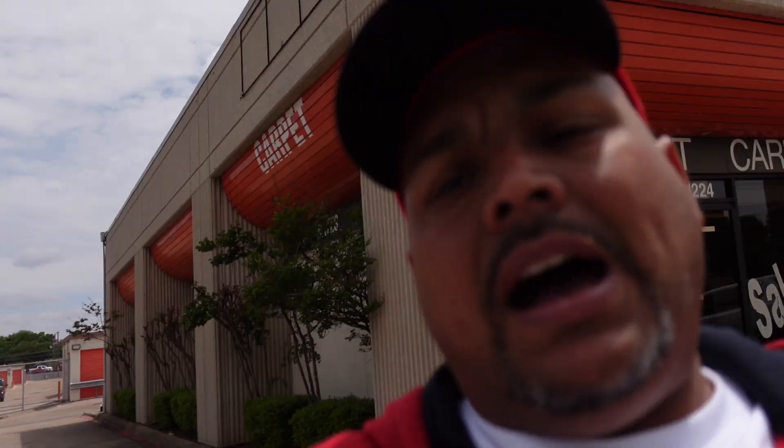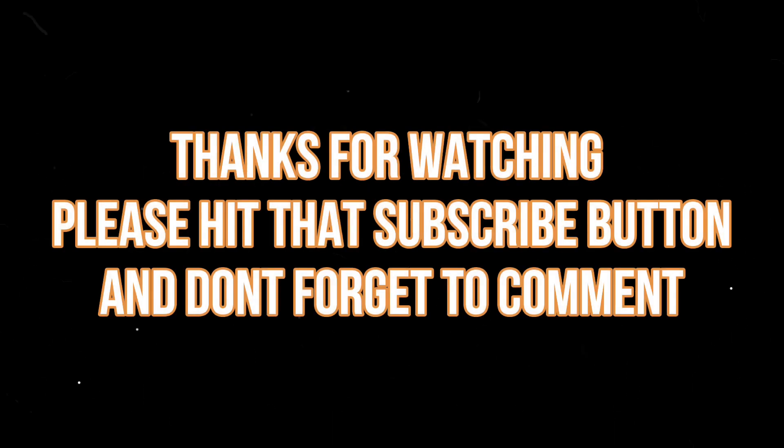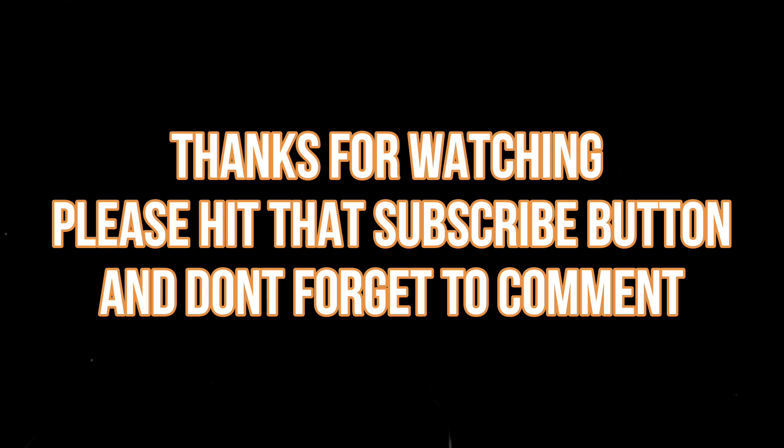We do this for y'all. At this point in time I want to bring this to y'all — I want to thank you guys for watching, thank y'all for the support. Y'all be good and God bless. Thank you.